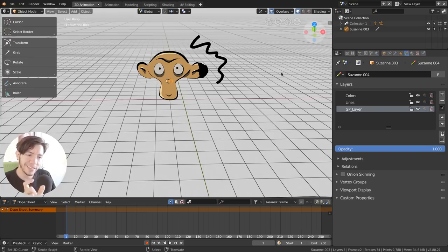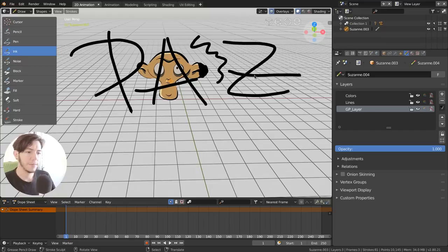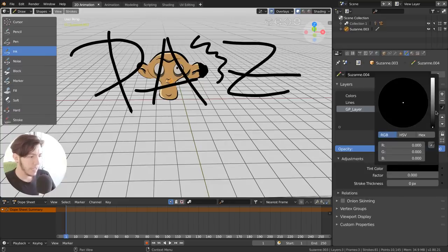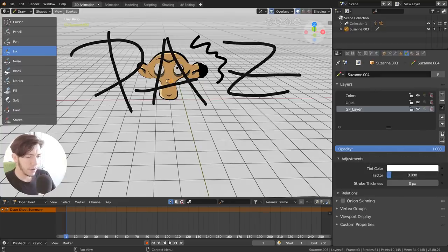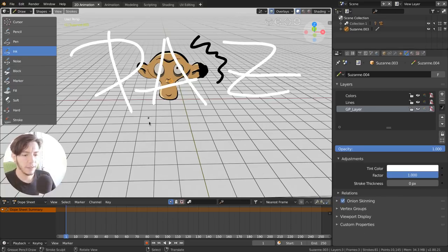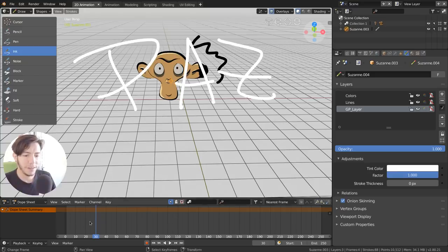The goal of Grease Pencil is to feel very familiar for 2D animators coming from other software while having a hint of the Blender way of doing things. If you make a new layer you can start drawing immediately. A layer can have its own tint color that tints the strokes. You can go to another frame and draw, and those become keyframes — the frames in between and after show as onion skinning.